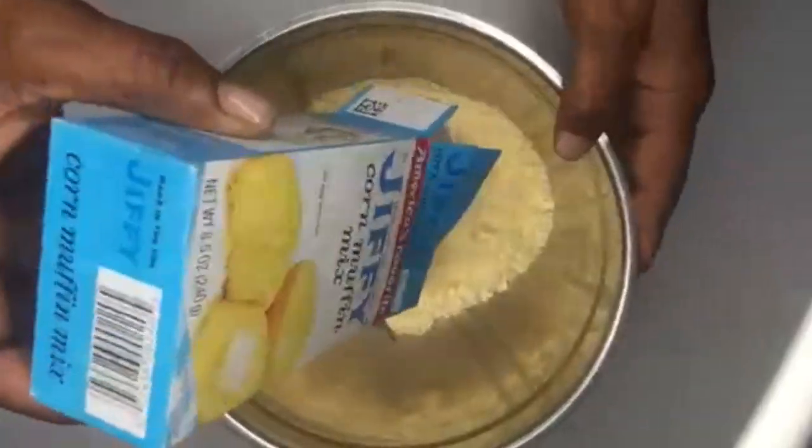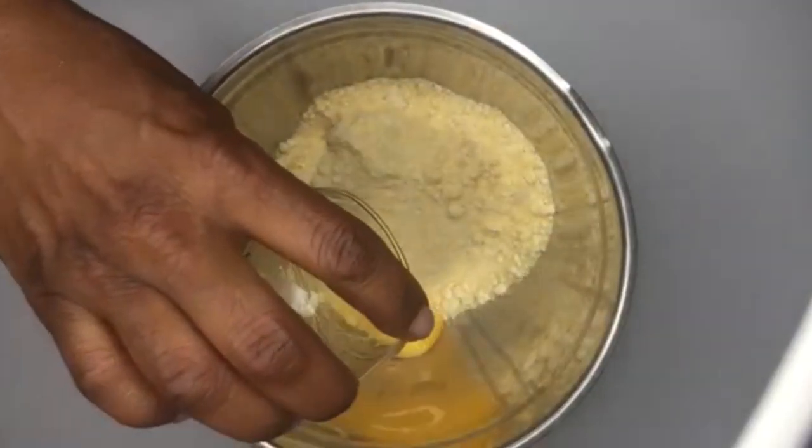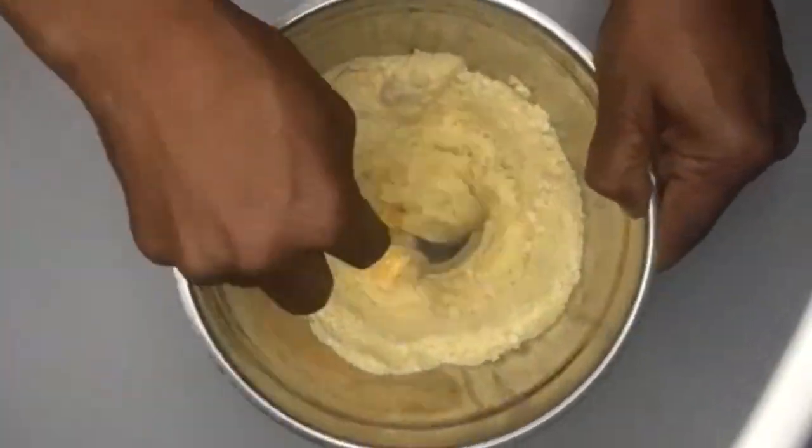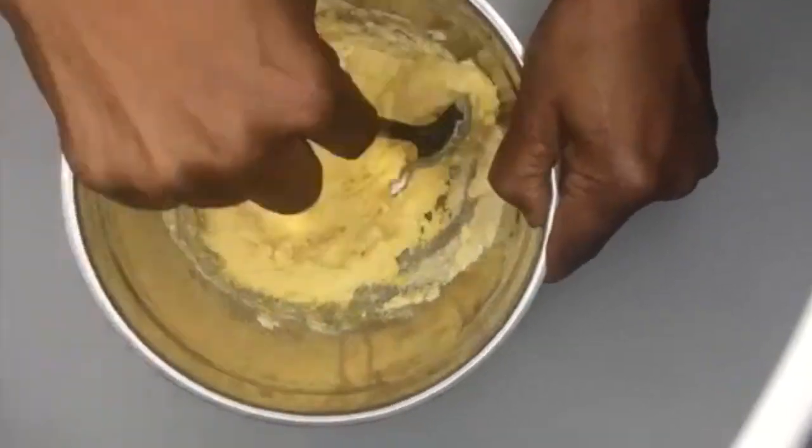First, get your favorite cornbread mix and follow the instructions on the packet. Here I use one egg and a third cup of milk. Stir it together and I'm going to show you how to make cornbread cookies.